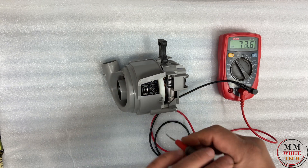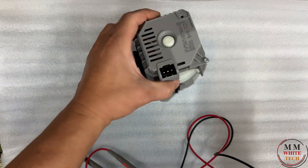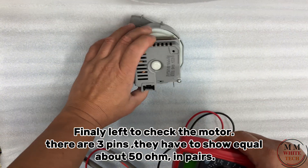Finally, check the motor — there are three pins. They have to show equal values, about 50 ohms in pairs.